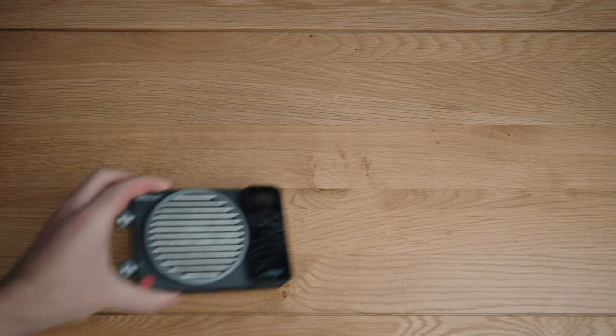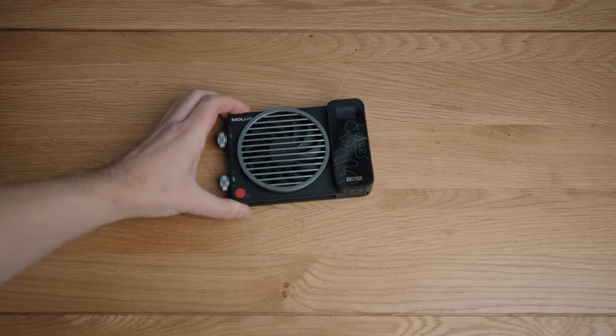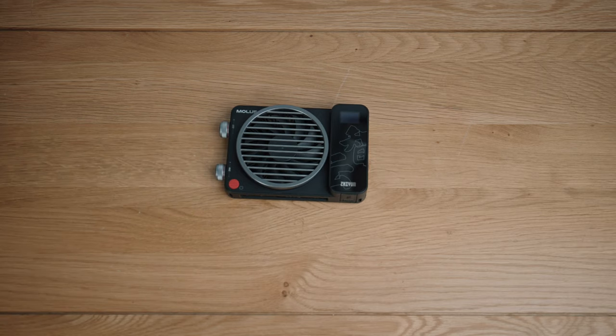Tip one. The first thing I want to tweak is to add a more interesting background. Not that the surface of this sideboard necessarily looks bad, but I would like it to be more visually striking. It was this sideboard that you were seeing, by the way.